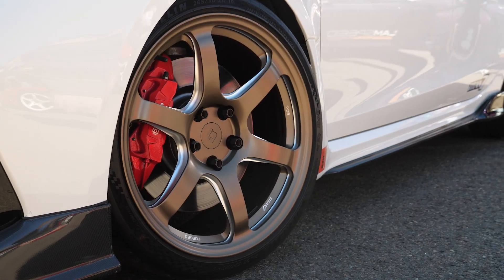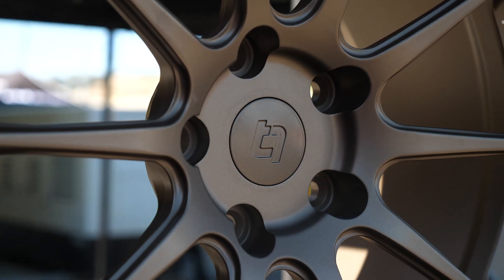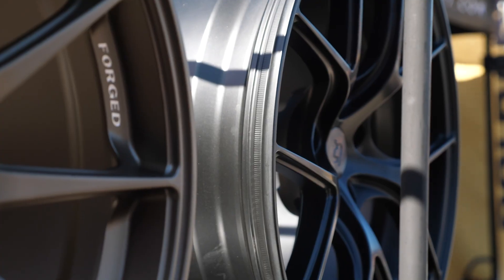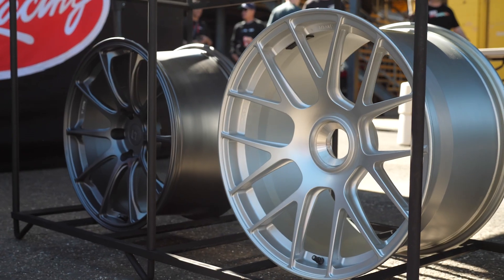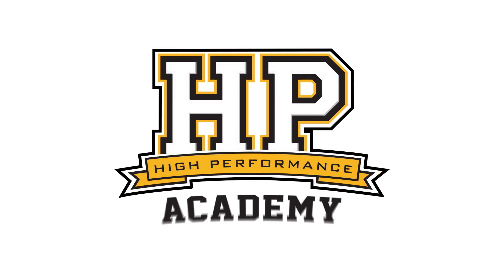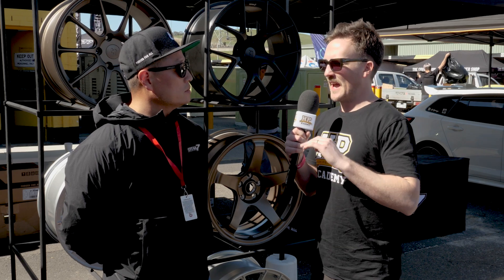Everyone thinks they're an expert on wheel fitment, but we're always surprised with how often people get it wrong. We're here with Eddie from Titan 7 to get a little bit more insight into how the pros do it. So Eddie, I just want to start off by getting an idea of the design process for one of your wheels — let's start at the conceptual stage. How do you first start a design process and what are the first constraints that you start with?